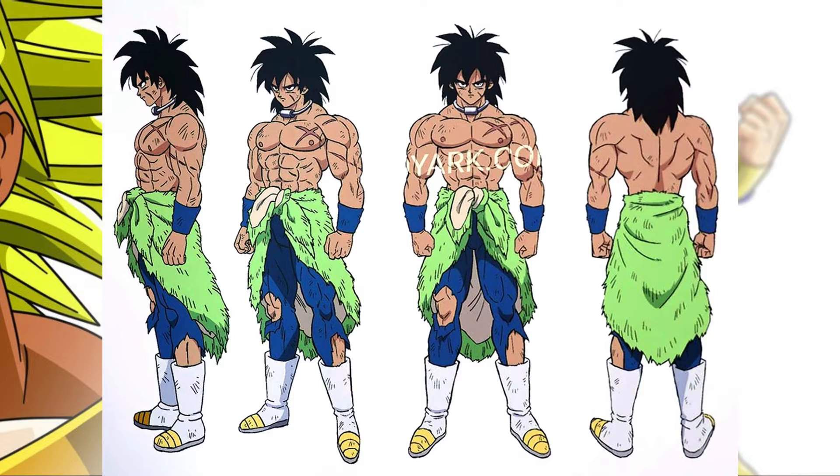So here's Broly in his base form. I'm sure this is just the character design — I don't think this look is going to be in the movie per se, because his outfit is different. He's got blue leggings, blue wristbands, a green whatever-it-is on his waist, and his boots are white and gold. You can see he's got this collar on, and I guess that's what Paragus is using to control him — he puts the collar on his neck and uses the remote to calm him down.